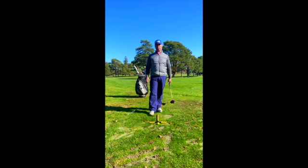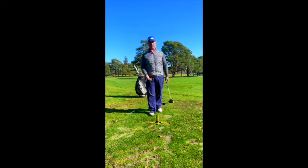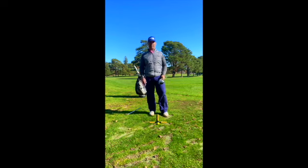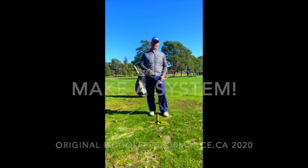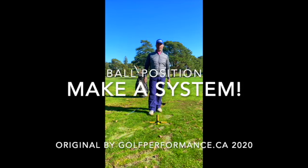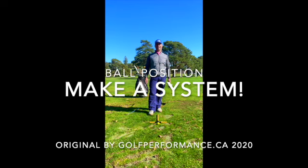I want you to find a system that works for you. You can use ceramic tile at home, you can use yardsticks at 90 degrees. I don't care what you use, just use something and then be able to apply that outdoors. Hopefully this helps you the rest of the season and next season in 2021. Take care of each other. Bye for now.